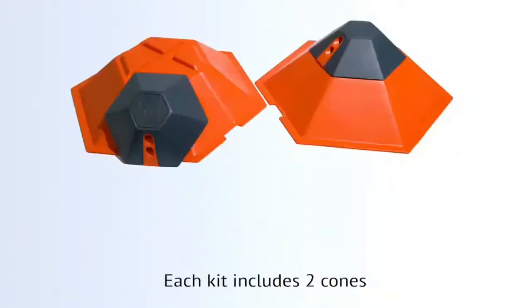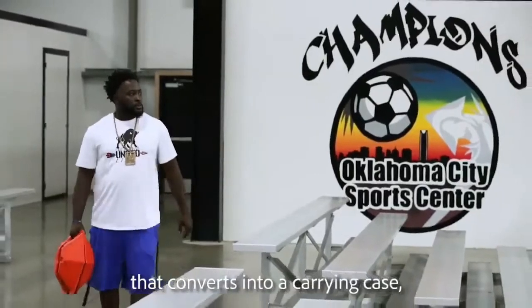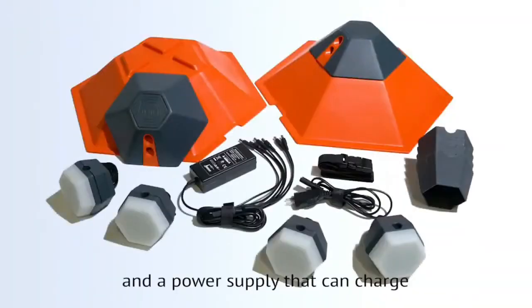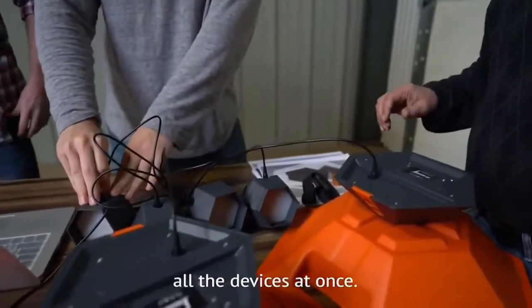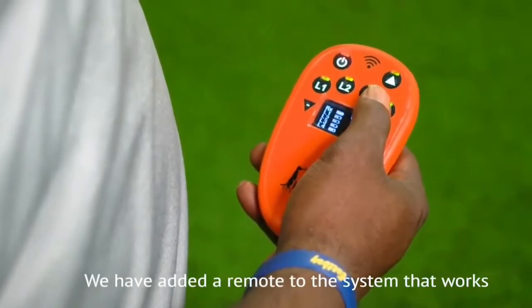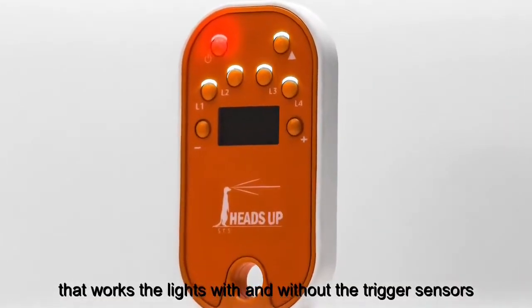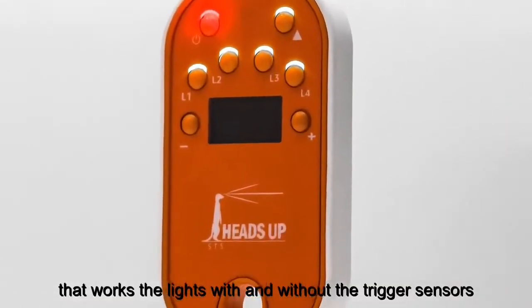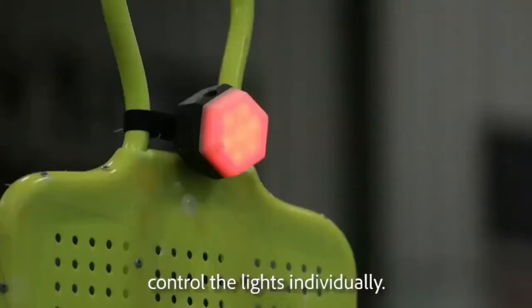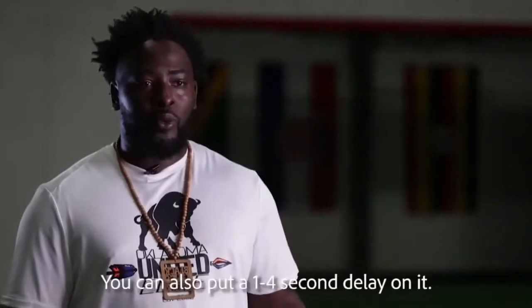Each kit includes two cones that convert into a carrying case, four lights, four sound visors, and a power supply that can charge all the devices at once. We have also added a remote to the system that works the lights with and without the trigger sensors. The remote system gives you the ability to control the lights individually, and you can also put a one- to four-second delay on it.